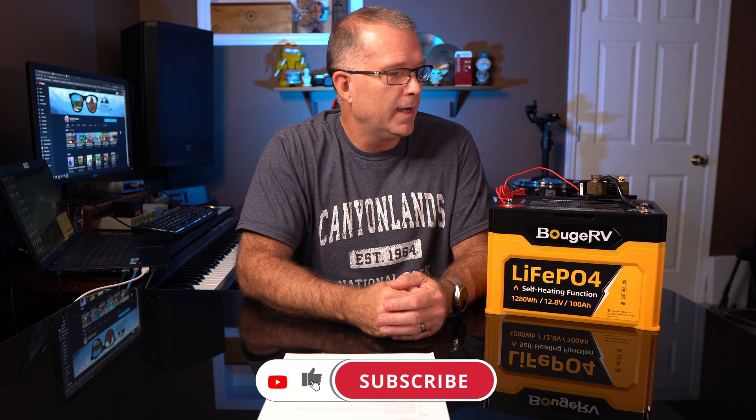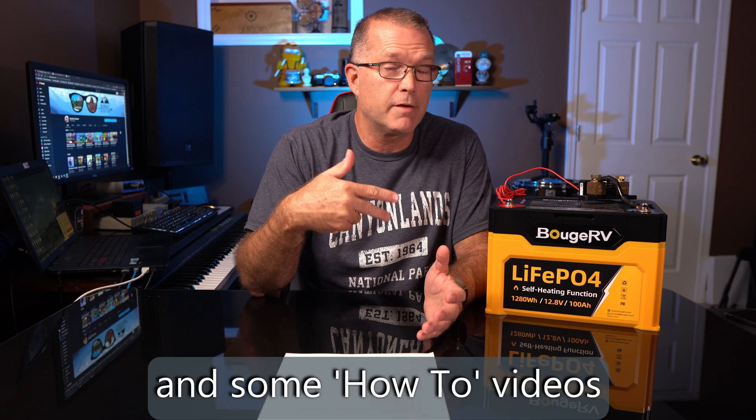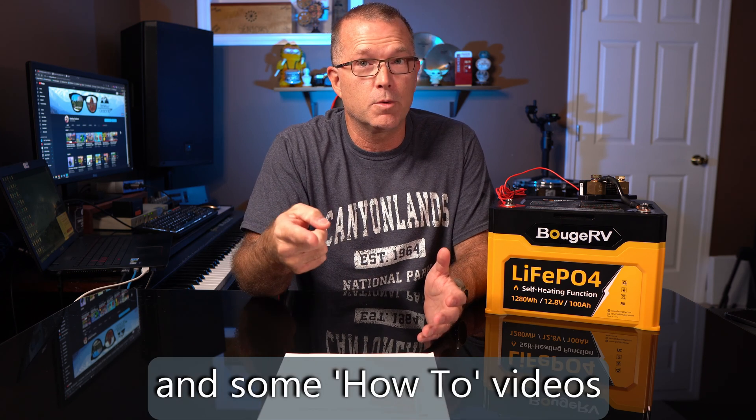Thanks for joining me for this video. If you found any of this information helpful at all, I'd really appreciate a thumbs up — it really does help with the YouTube algorithm. I know it's hard to remember to hit that thumbs up, but if you can remember, I would really appreciate it. I do have a bunch of stuff coming — more power stations, more solar panels, and a few other interesting surprises in the weeks coming. So stay tuned for those. Hope to see you in the next one.